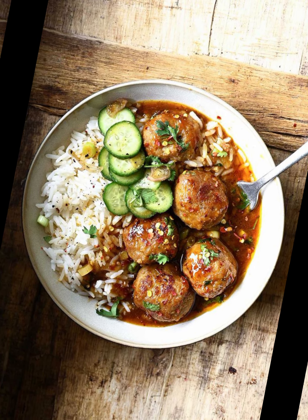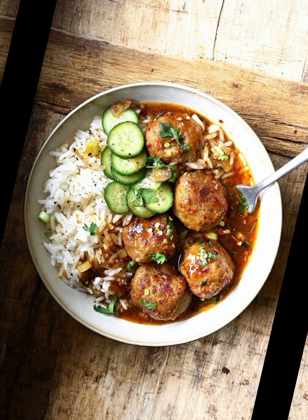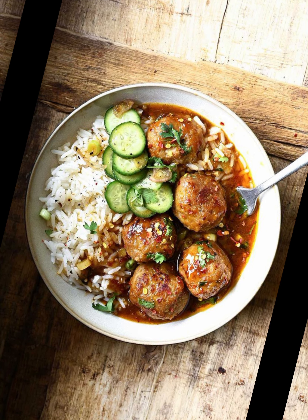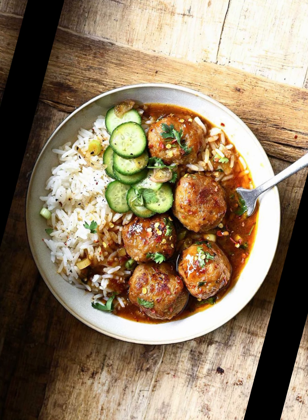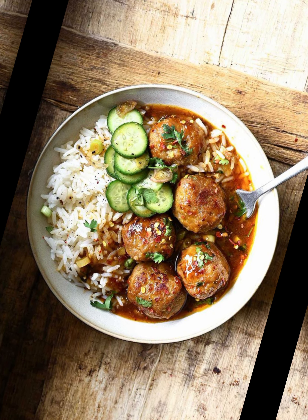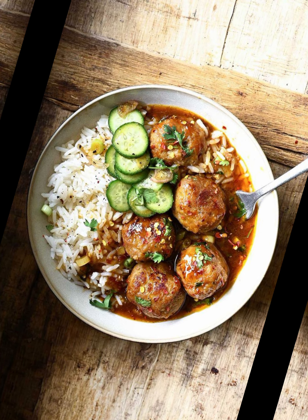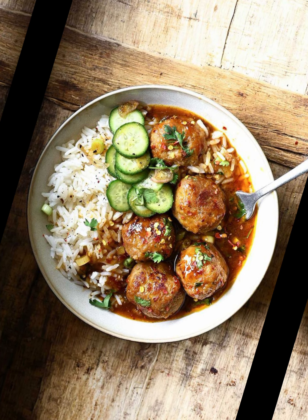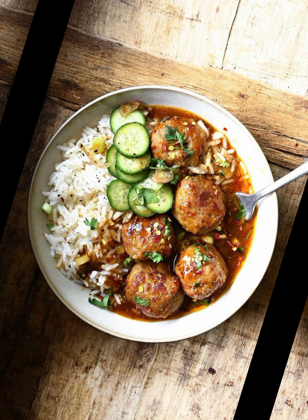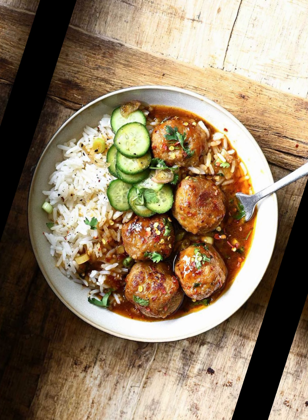For the sauce: 2 tablespoons vegetable oil or ghee, 1 large onion finely chopped, 2 tablespoons ginger garlic paste, 2 tomatoes pureed, half teaspoon ground cumin, half teaspoon ground coriander, half teaspoon red chili powder, half teaspoon turmeric powder, half teaspoon garam masala, half cup plain yogurt whisked, half cup water or as needed, salt to taste, chopped fresh cilantro for garnish.